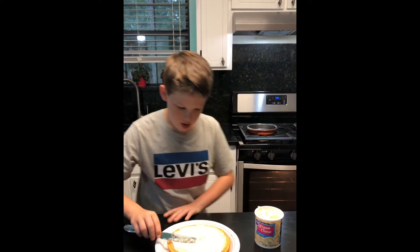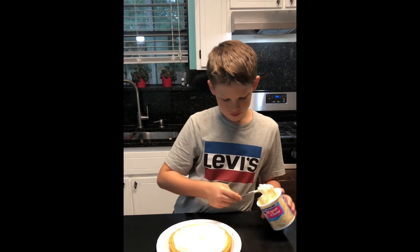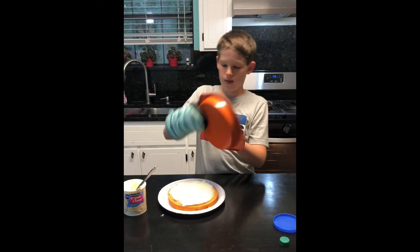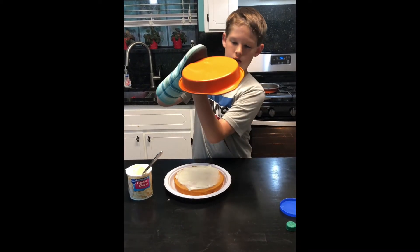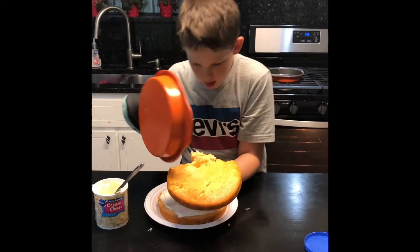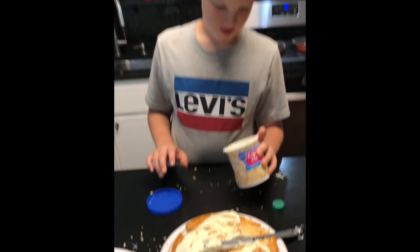I encourage you to learn how to cook too. I'm actually going to get a good dose of icing on there so it can stick. Second layer — this is kind of awkward. So this is now a blooper video. I think this went fairly well... actually it really did not go well.